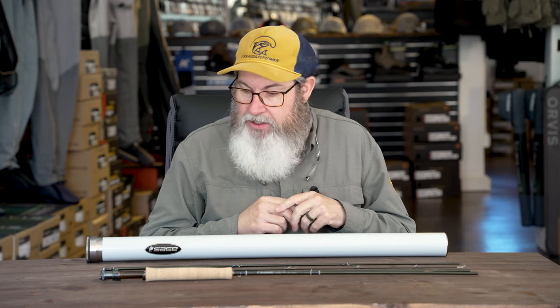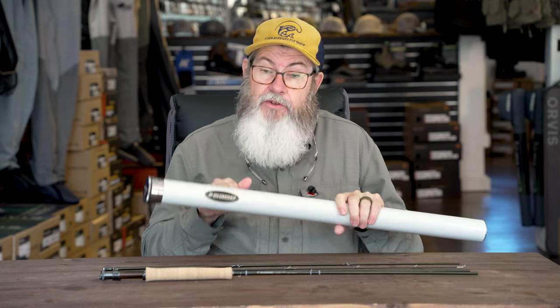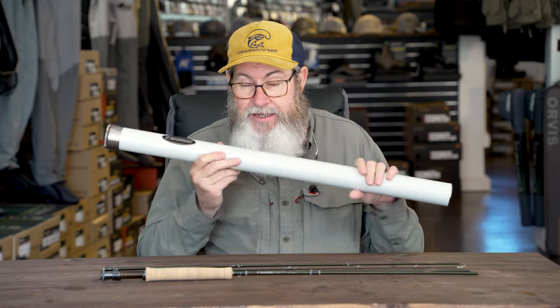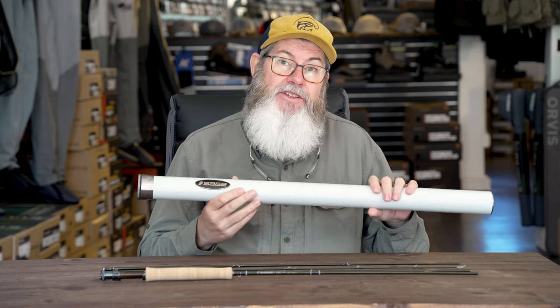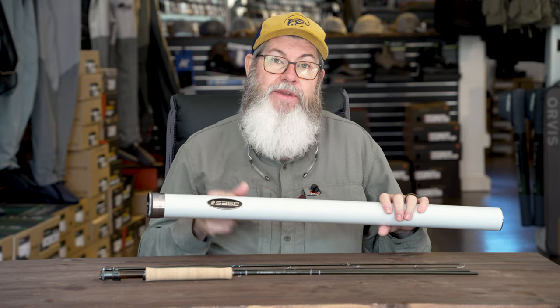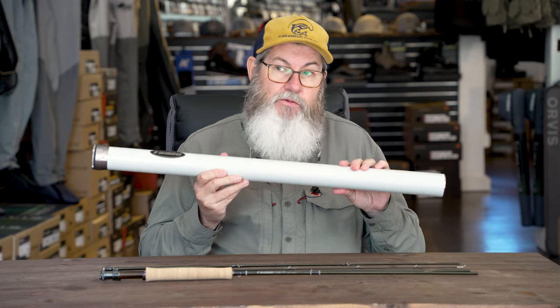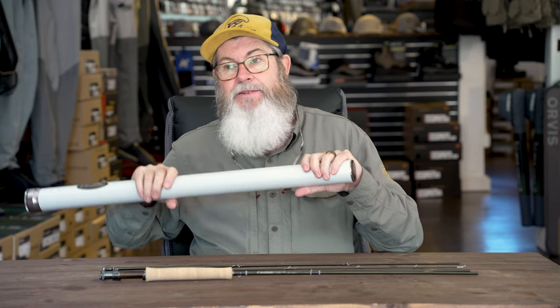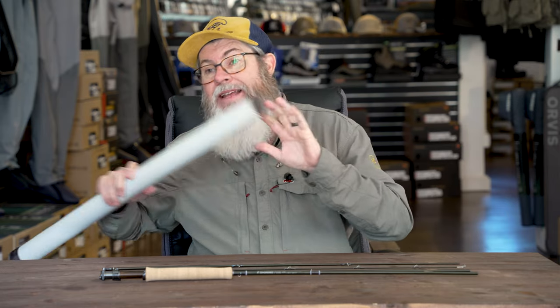Right off the bat, you can see I've got a 9-foot 5-weight here in front of me. It's a four-piece rod. It comes with a great aluminum rod tube, which I feel is important. Getting a rod tube like this versus a cordura tube when I spend this kind of money on a rod does mean a lot to me. I really like the fact that Sage gives you a high-quality rod tube — I want to protect my investment. I've seen cordura tubes warp in the sun, and I don't want that when I've spent this kind of money.